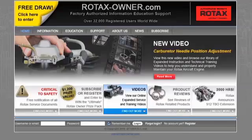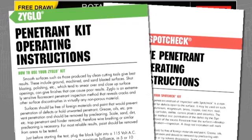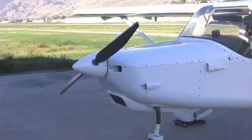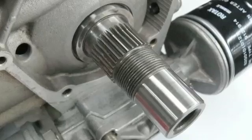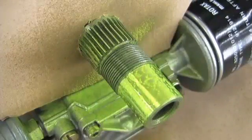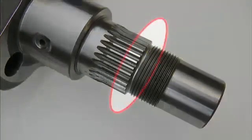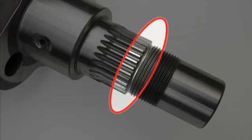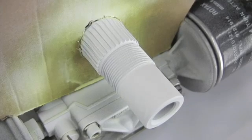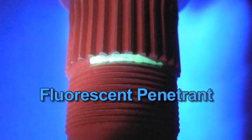A list of product manufacturer instructions on the use of off-the-shelf penetrant testing products can be found on the Rotax Owner's website. The fluorescent or dye penetrant testing can be performed with the engine installed on the aircraft. Protect the crankcase against contamination by penetrant testing materials. Thoroughly inspect the area of the crankshaft journal between the drive gear splines and the threads. Rotate the crankshaft and inspect the entire circumference of the journal.